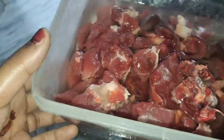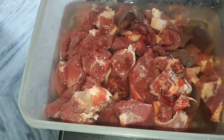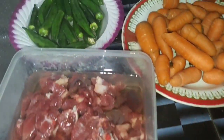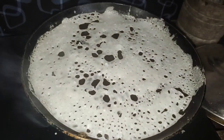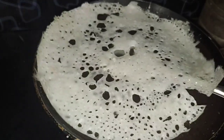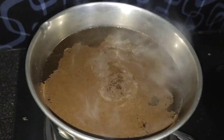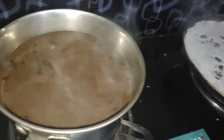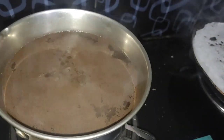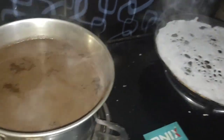The water will be filled with water. Please put the water in the water. You can cut the water in the pan — this is an easy one.